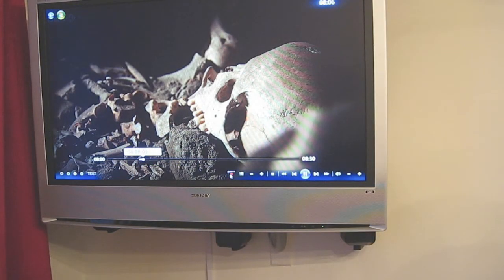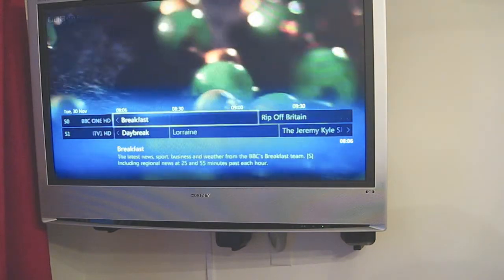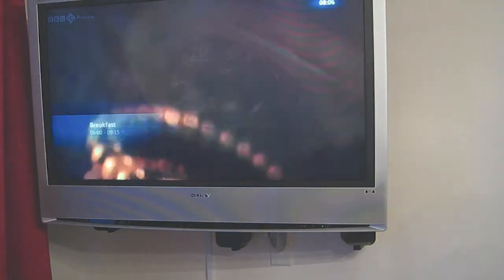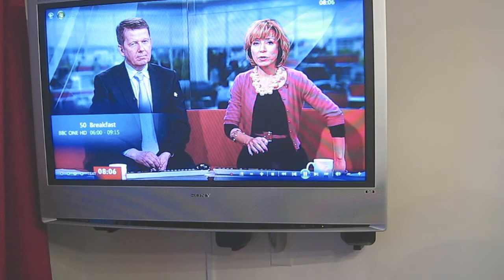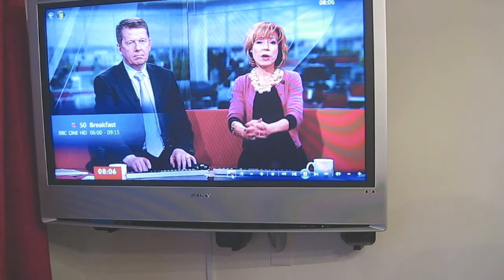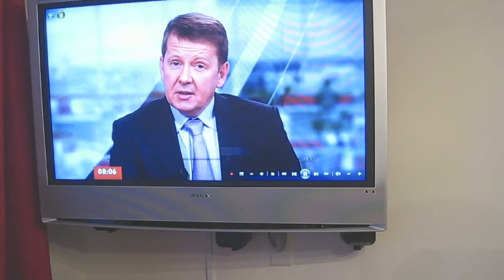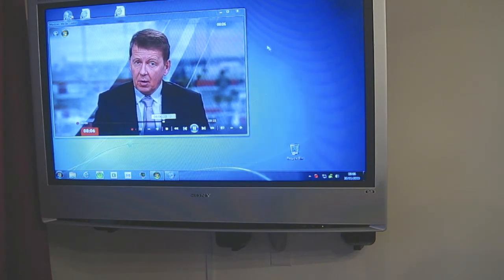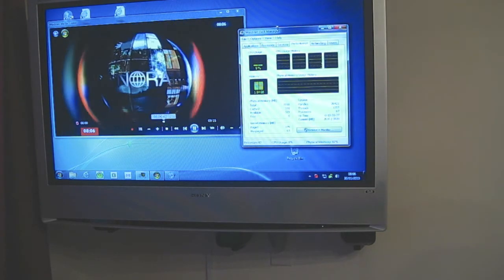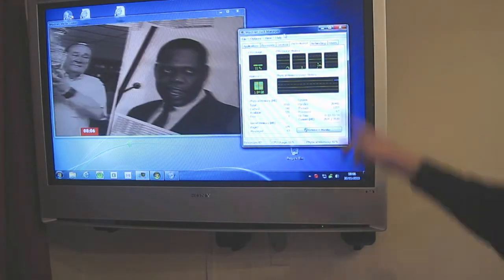So let's set this to record. We're recording that now. We'll go and have a look at BBC One. Let's record that one as well. So we're now recording two channels. Have a look at the CPU — and as you can see it's hardly touching the CPU at all. I think that's pretty good.